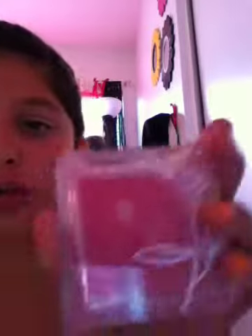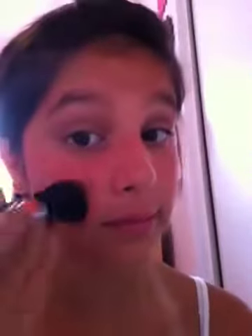Moving on to my blush — it's Rose Flower blush from the Beauty Shop. I love this blush. The lid came off, but I put it on my cheekbone. My face is already red enough, but it still looks nice.